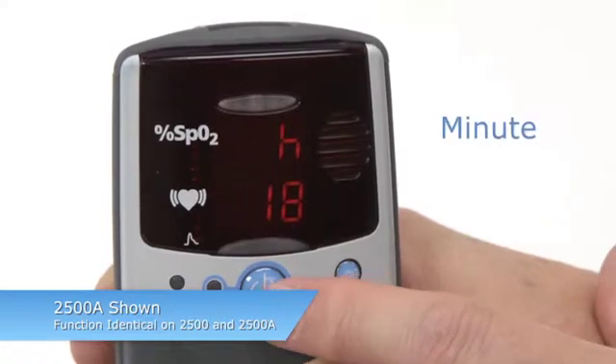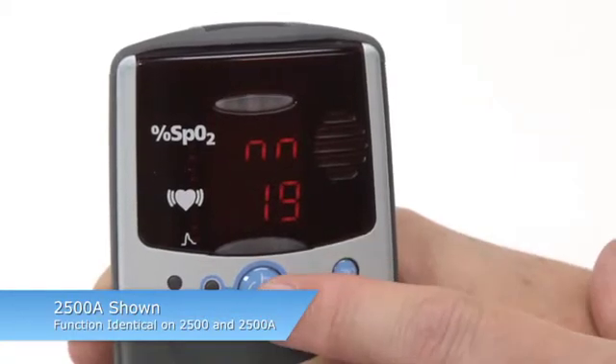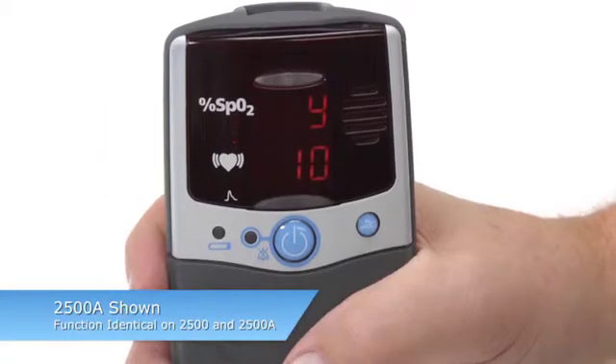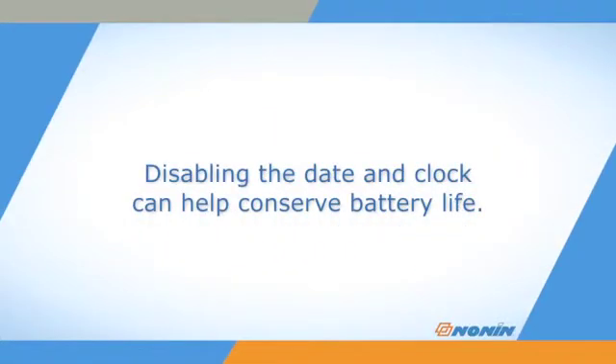Once you set the minute value for the clock, you will exit Setup Mode. You can disable the date and clock settings by setting the month at 00. If you confirm that setting, you will immediately exit Setup Mode. Disabling the date and clock can help conserve battery life.